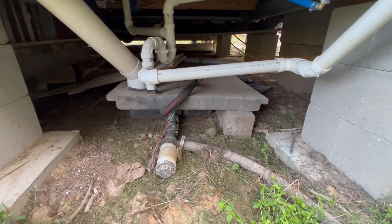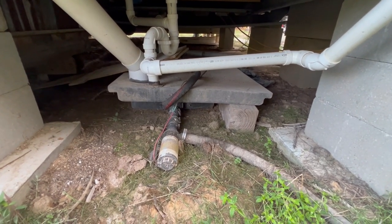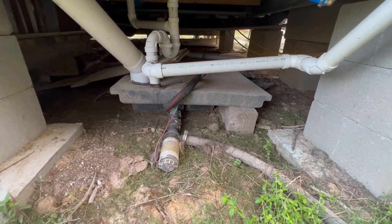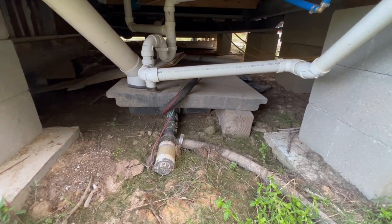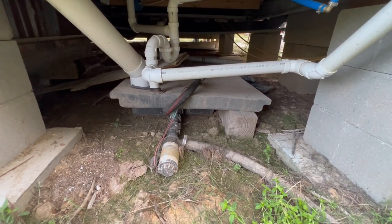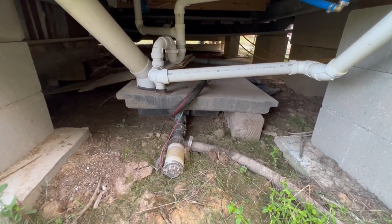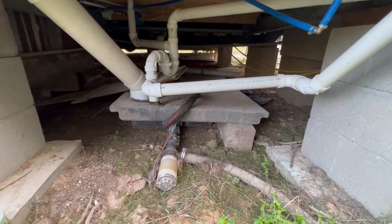This is our current holding tank. It came out of the camper that I took apart for the camper frame, and it works okay, but it's kind of small. We've had it overflow when it didn't get pumped like it should have. So I'm going to build a bigger one.